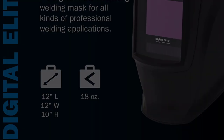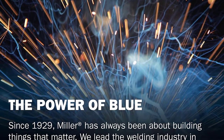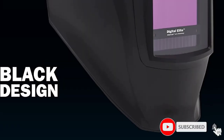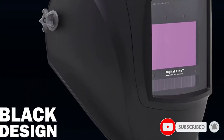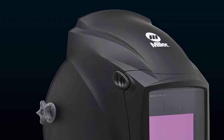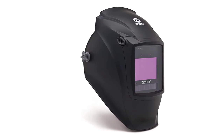This helmet features a clear light lens that gives you a natural world color with a regular black tint — basically, it doesn't have a green or blue tint, just the sort of tint you'd get from sunglasses, except much safer and suitable for welding. The variable shade range combined with the operating modes makes the Digital Elite the perfect choice for the versatile welder.